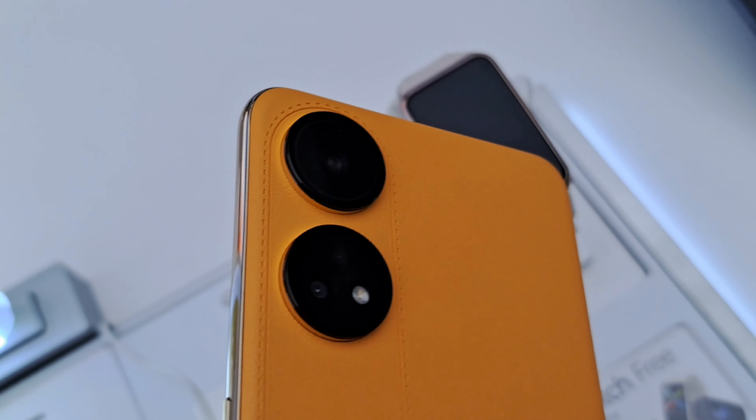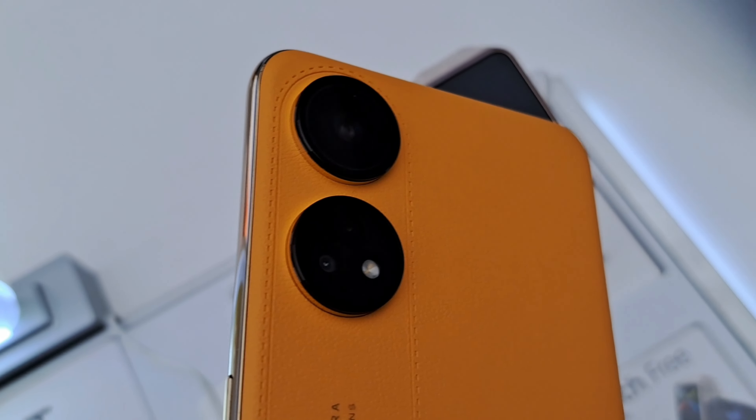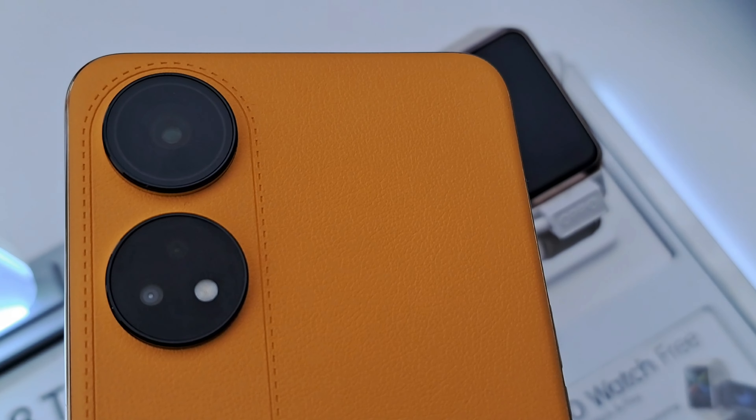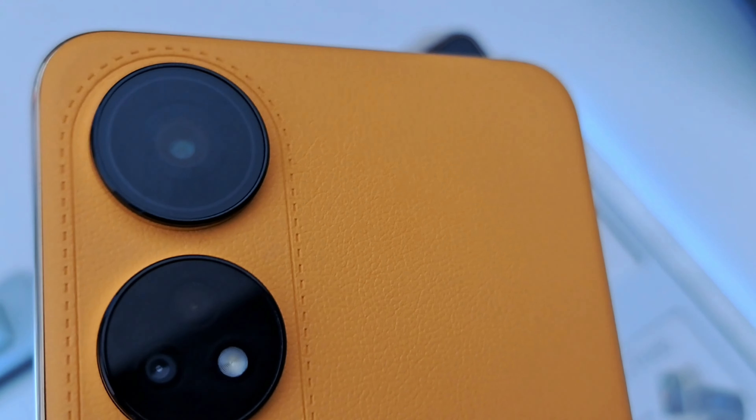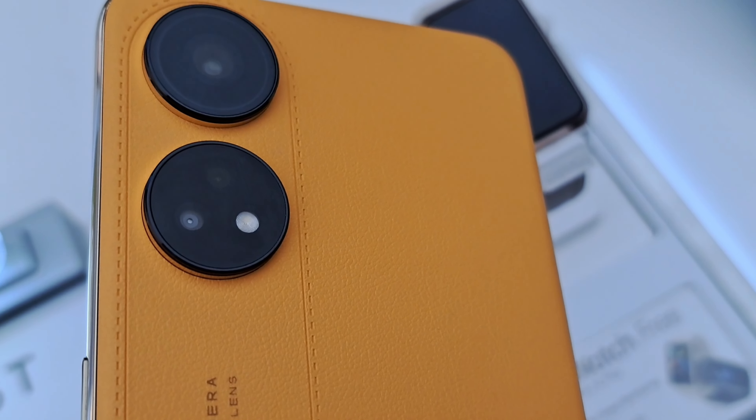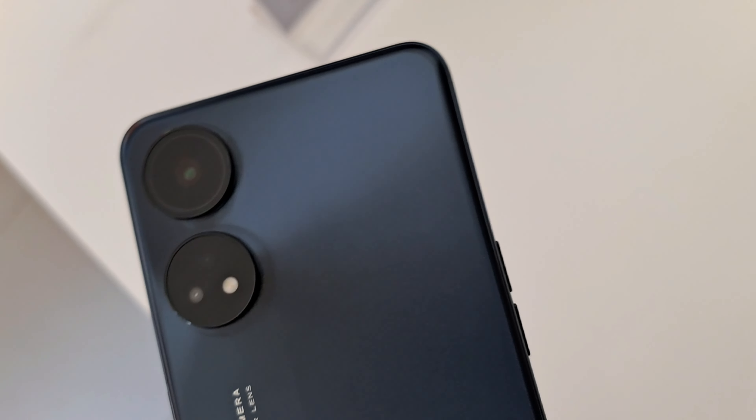Let's talk about the cameras on the Reno 8T 4G. There are actually three lenses in the two circular camera hubs on the back. The top lens has the main 100 megapixel camera, and there's an LED ring around it that can also act as a notification light and charging indicator. There's also a microscopic lens that can magnify up to 40 times for really close-up shots, but we would prefer it to have an ultra-wide lens, which is more practical for everyday use.